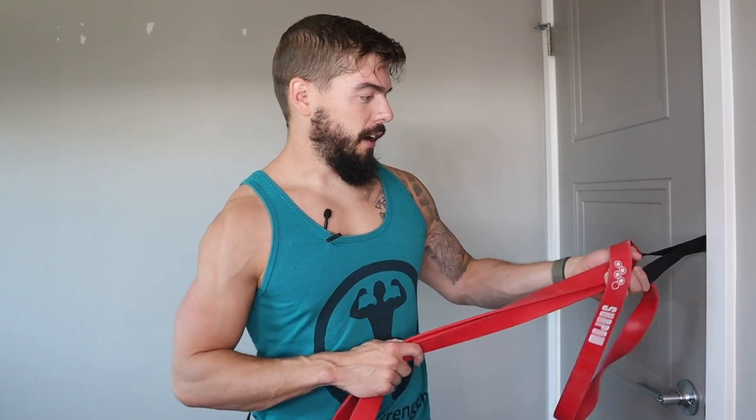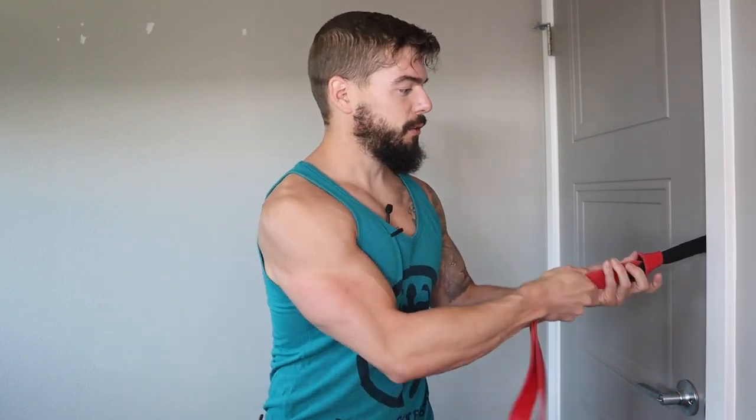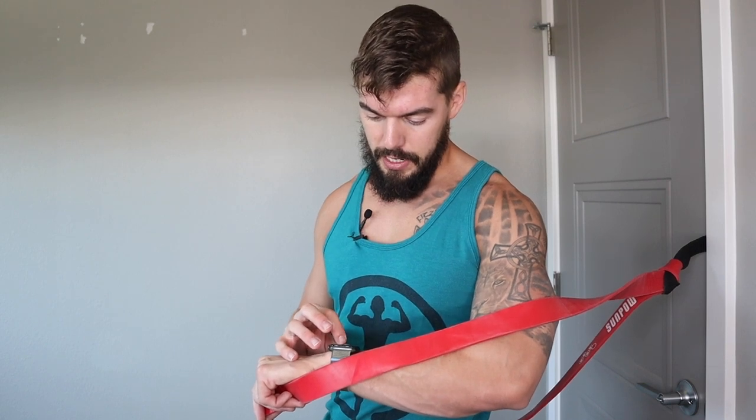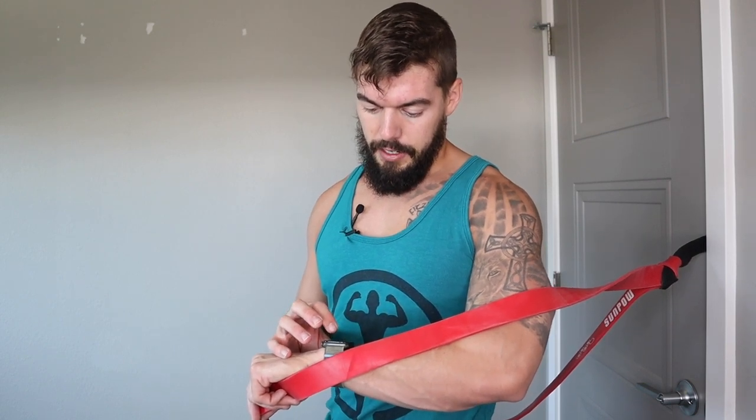For our first exercise we're going to do a chest press, just like in the other video I last posted if you've seen that. We've got our anchor point midway through the door. We're going to tie this pretty close so we can loop the band around ourselves. We'll do five minutes — go to failure, 30 seconds of rest, continuous for five minutes. Timer's getting started, let's go.